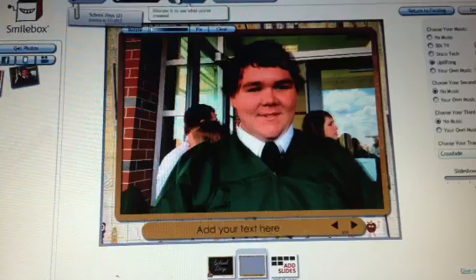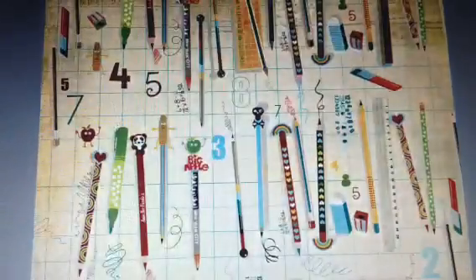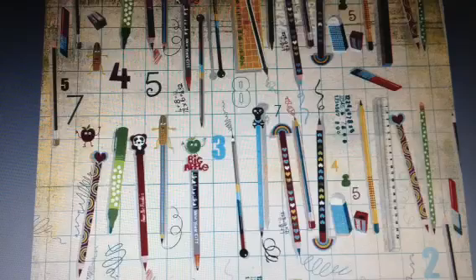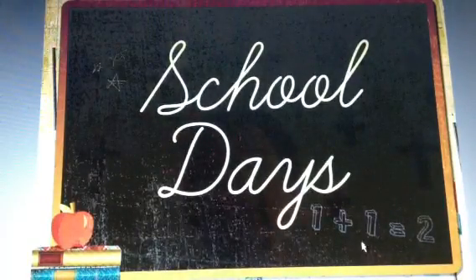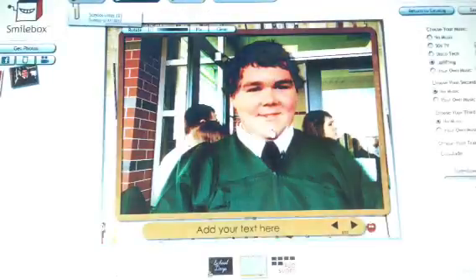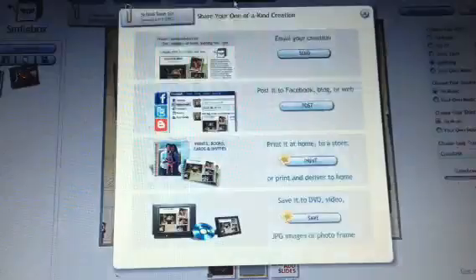Now you'll be able to preview. If you like what you're seeing, your slides come up and you're happy with them, then your slide presentation is done. You'll be able to share it with anybody — share, print, or DVD.